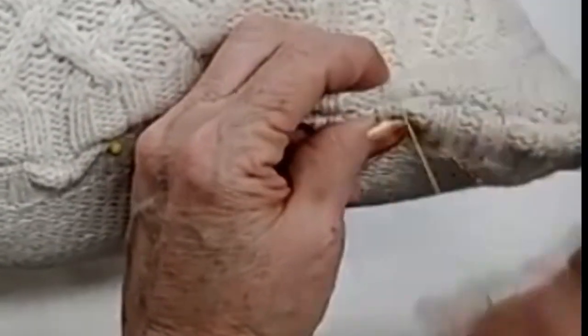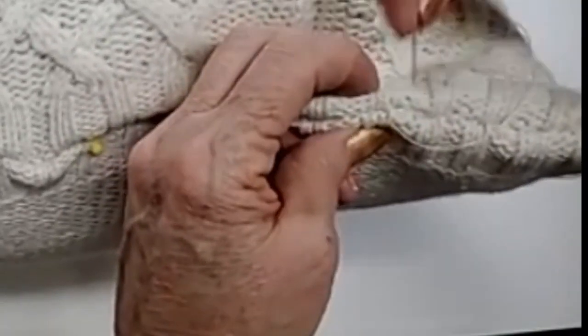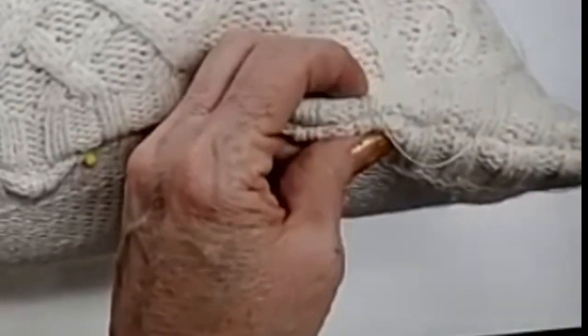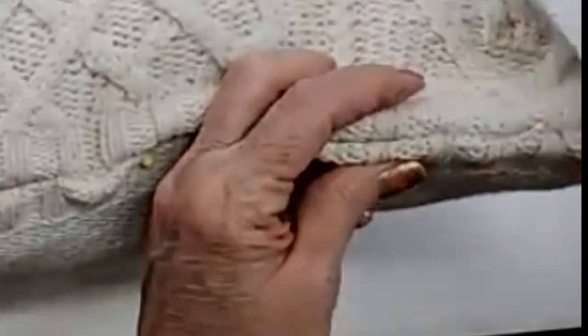I'm going to take about three extra stitches just to secure it in case the thread pops. Like I said, the guys don't have pillow fights anymore, but you just never do know. It's just a habit with me, so I take those extra stitches.